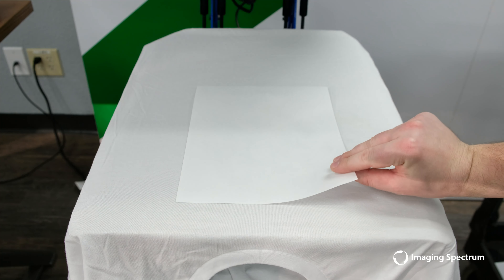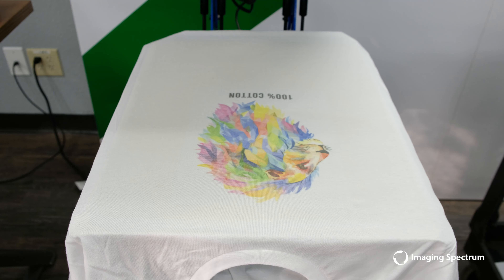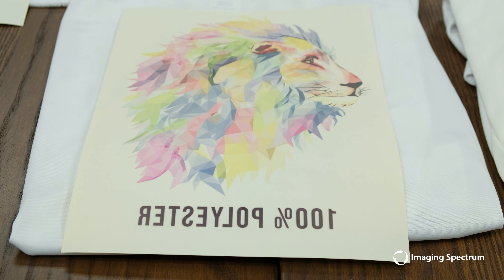Next, we will try the same thing with the white 100% cotton shirt. We will press again, then remove the transfer, and here you see the final outcome. Not very bright, not very sharp. As a matter of fact, if we look at our transfer sheet, you can see how much of the ink is left over compared to our first transfer.